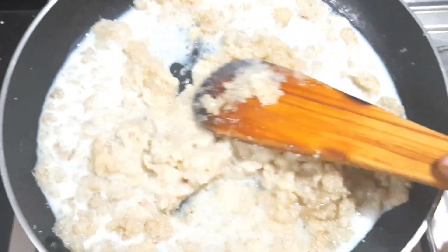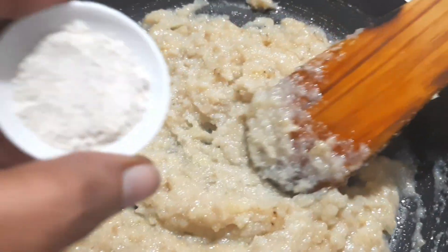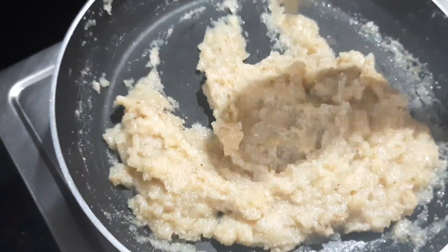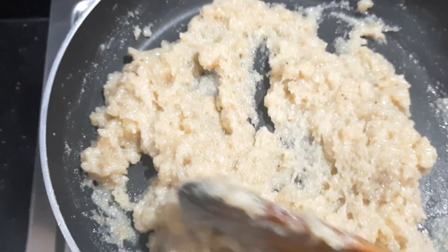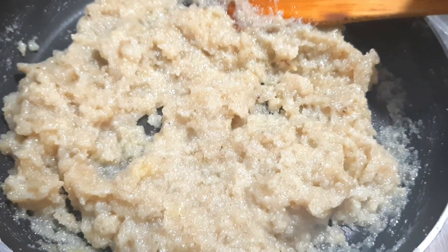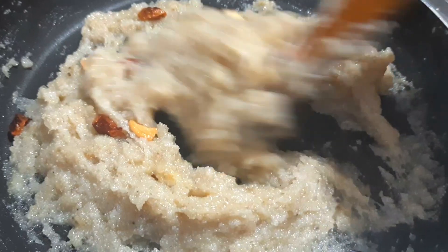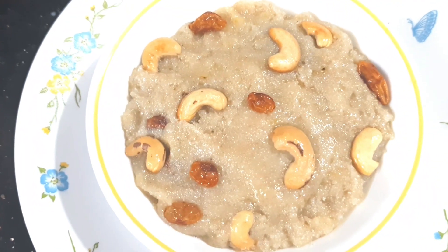If you want to mix it a bit, you can mix it a bit more. I will use this as a banana. Let it add to the powder for 2-3 minutes. After this, you will add a spoon, add some dry fruits, stir off, and mix it in a serving bowl. This is very easy.